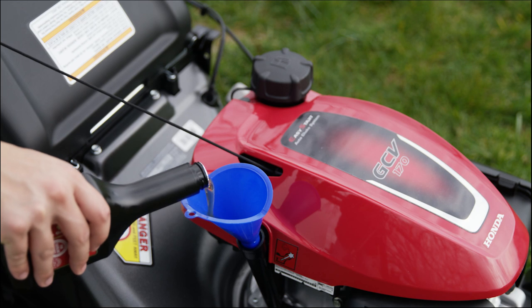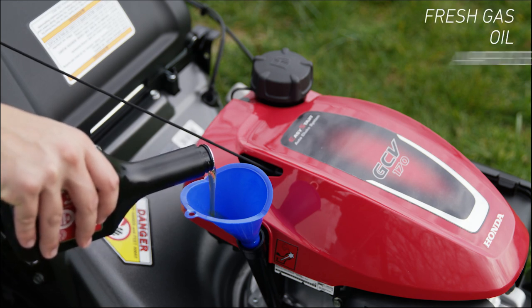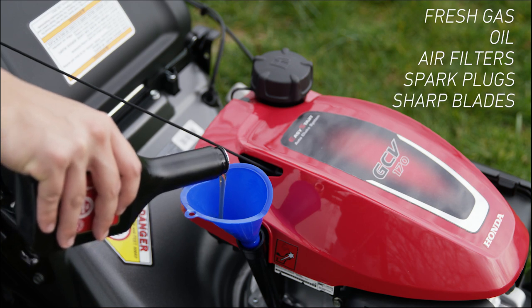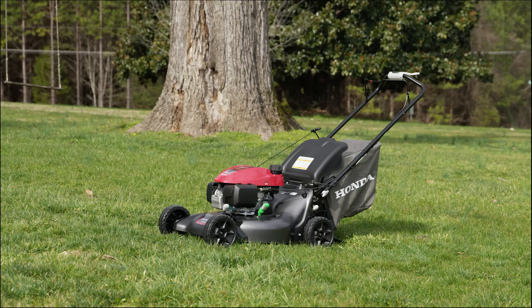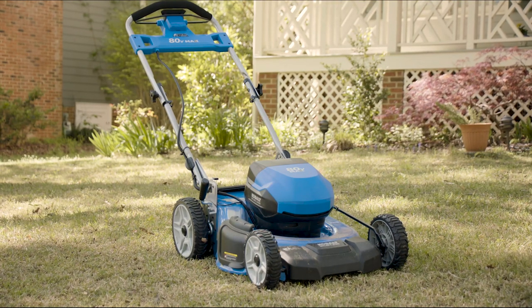No matter which type you choose, all push mowers require regular maintenance. Fresh gas, oil, air filters, and spark plugs are periodically needed, as well as new or resharpened blades. Push mowers come in many styles to fit all kinds of yards, so you can find the right mower for you at Lowe's.